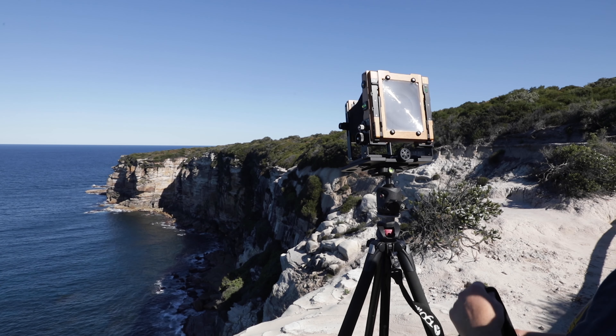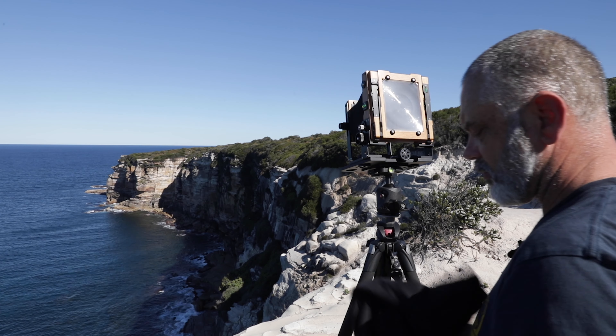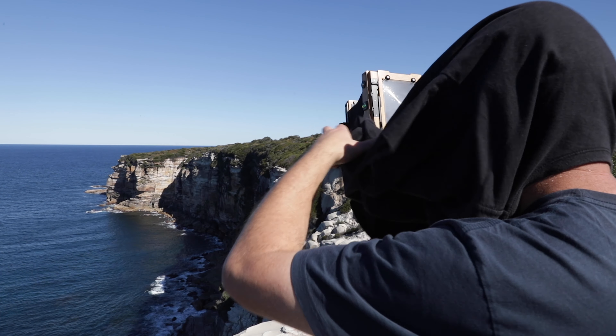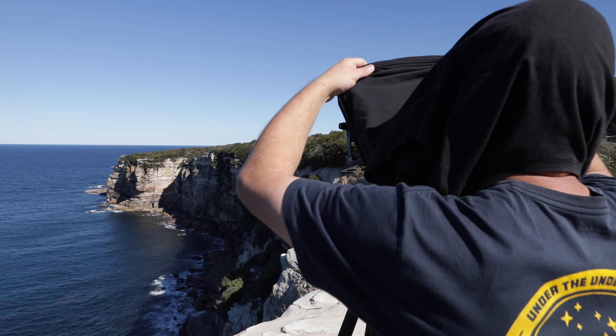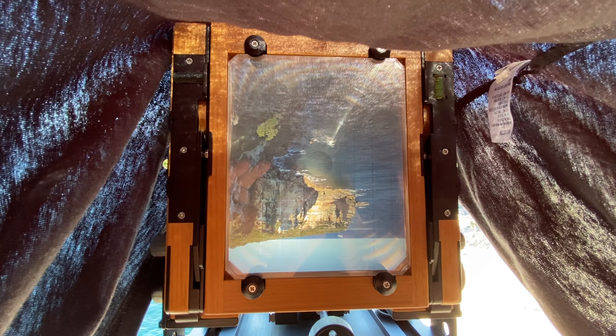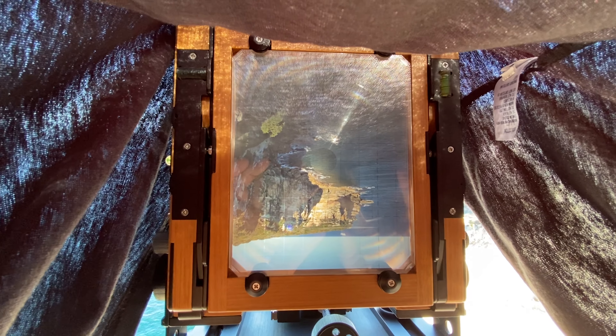Well it looks like we've got a good shot here today. I'm just going to stick my head in the thing and give it a focus. I'll show you what it looks like under here — everything's upside down and back to front. We've got a little television.